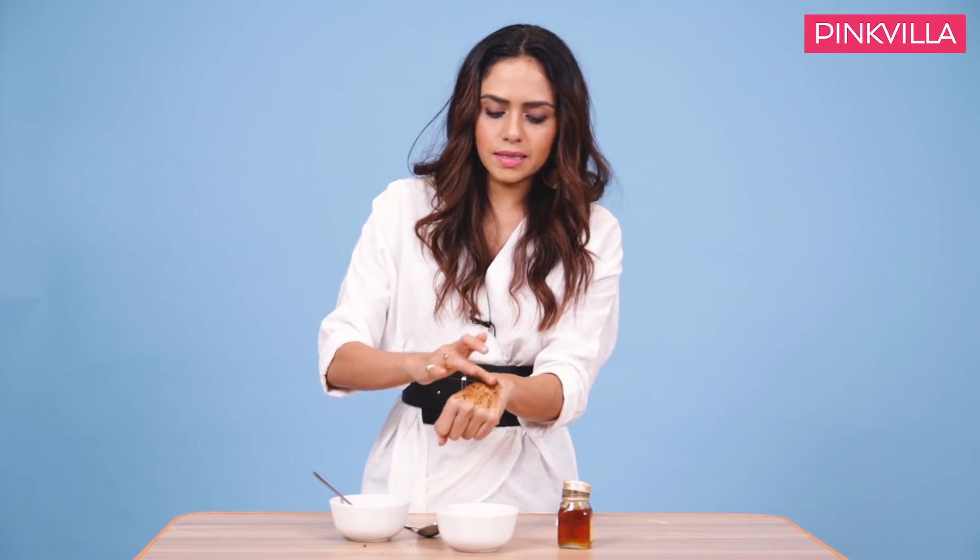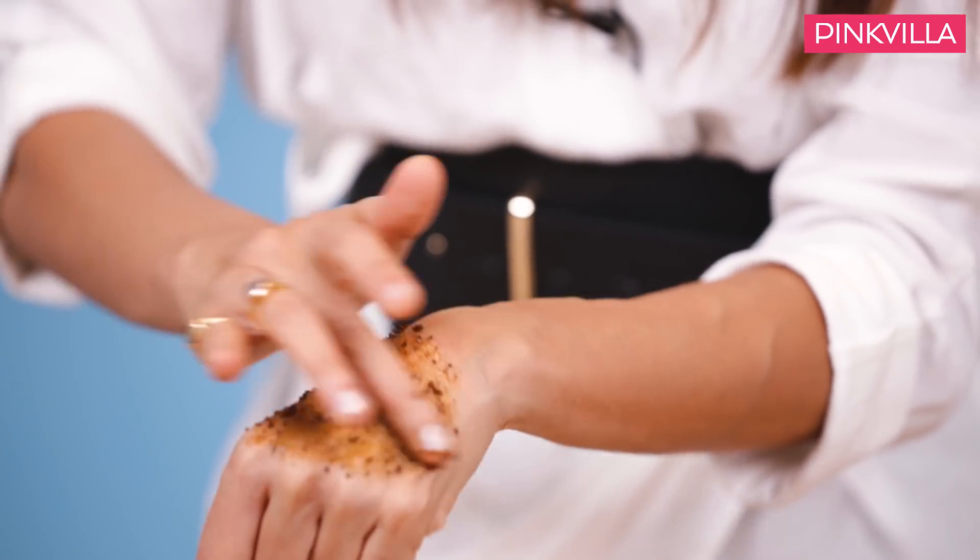You can use it on your entire body. In the market, you know, there are coffee scrubs for body scrubs and stuff like that. But I think everything is just available at your home, so why go and buy them? It's just a little bit of mixing honey and coffee together — that's about it.